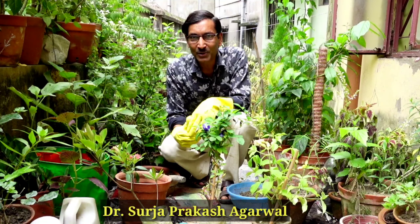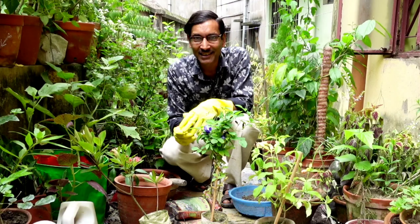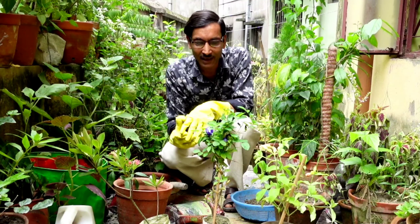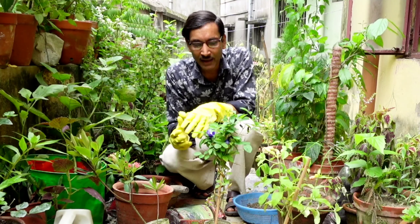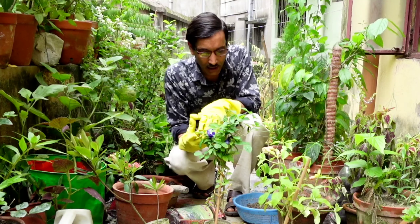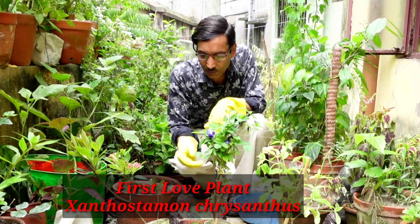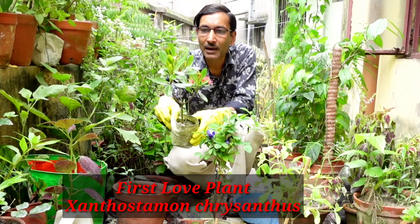Good morning friends. I am Suraj Agrawal and you are watching your favorite YouTube channel Gardening is my passion. In today's video I will be telling you which plants you can buy in the month of July. I have bought three perennial plants and I will show you transplanting, how to fertilize, and I will also reveal the prices.